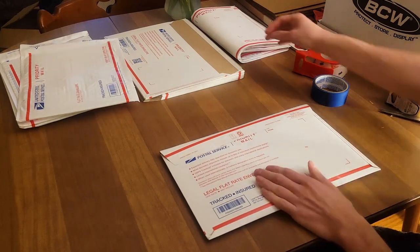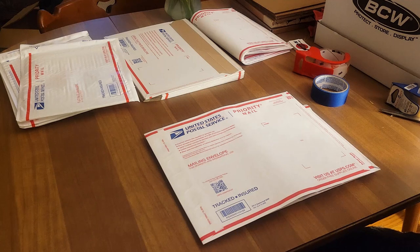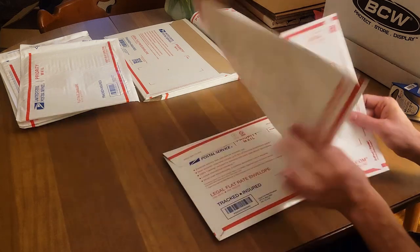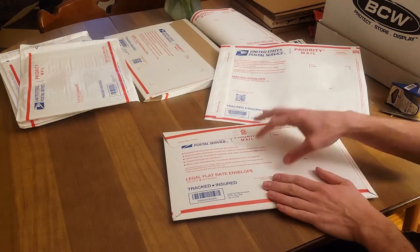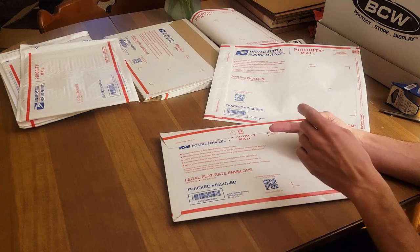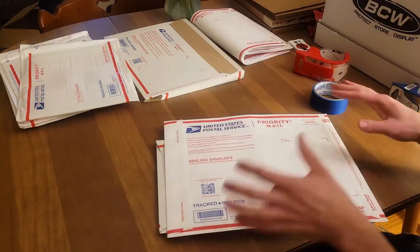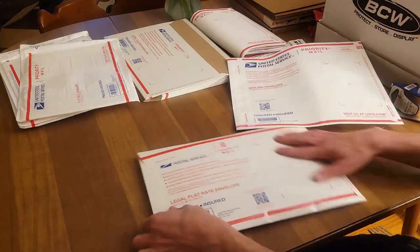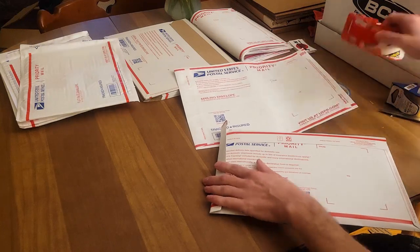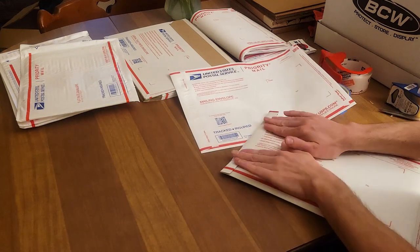Now we grab this — a priority mail Tyvek envelope. It's water-resistant, and while it's very flimsy, you now have multiple layers on top of your books: bag and board, cardboard cutouts, the bubble envelope, the legal envelope, and now this Tyvek envelope for even more protection. This is what we're actually going to mail it in. It's a little longer, so I just bend the extra bit over and secure it with a small piece of packaging tape — and boom, there we go.